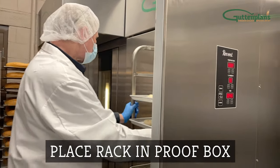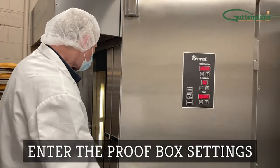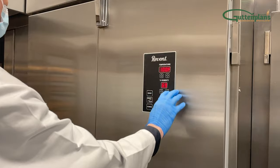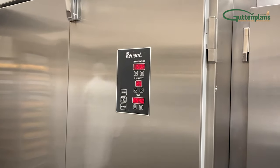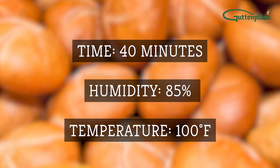Move the rack into the proof box. Close the door and set the proofer so rolls proof to about twice the frozen size. We recommend 40 minutes at 85% humidity and 100 degrees Fahrenheit.